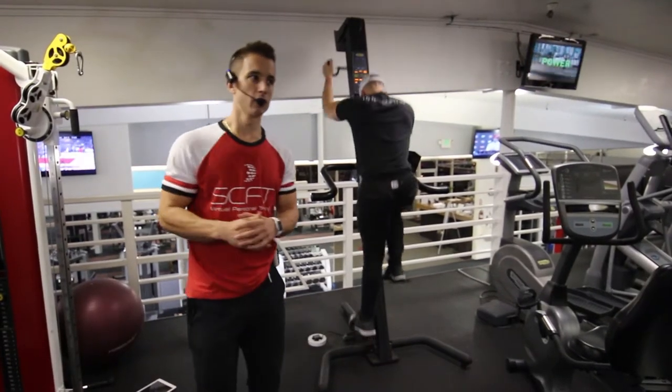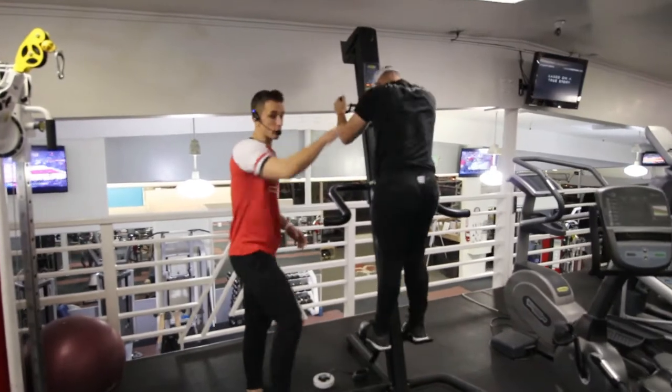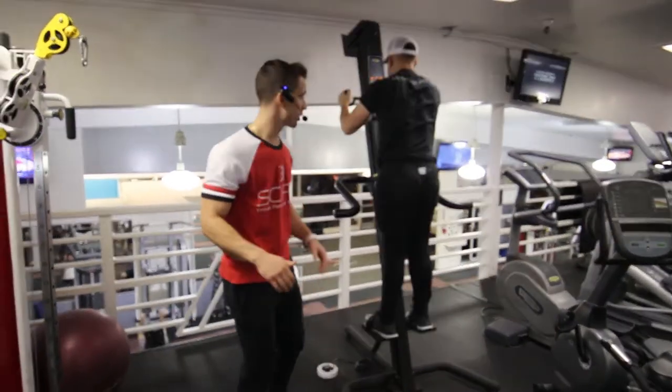This is the VersaClimber isolation using the right leg. He's coming up on the right, bringing the knee to the chest and lowering back down to the starting position.